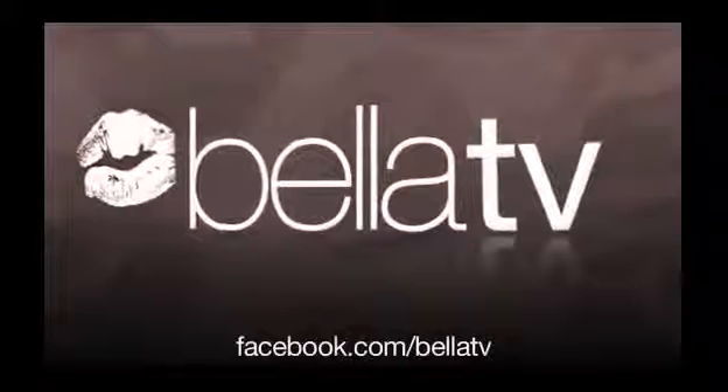Thank you so much for chatting with us. There are different options for everyone — you can take off as much or as little as you like. For other hair removal techniques and at-home choices, check out our series on Bella TV. Thanks for watching, stay beautiful, and visit our Bella TV Facebook page for more tips.